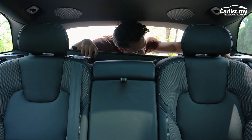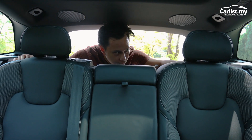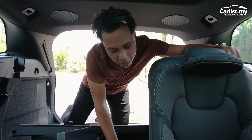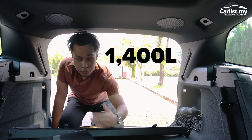To fold down the seats, remove the parcel shelf and fold it down to reveal 1,400 liters of space.